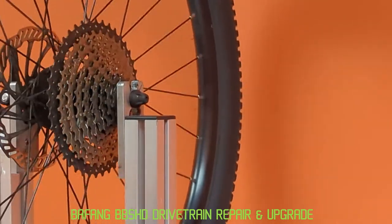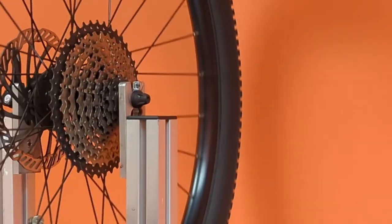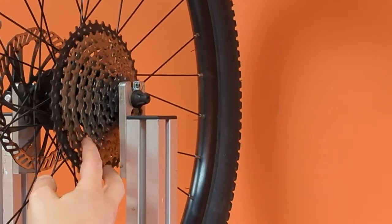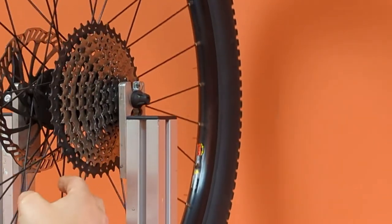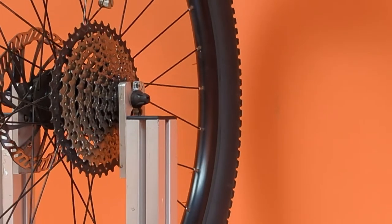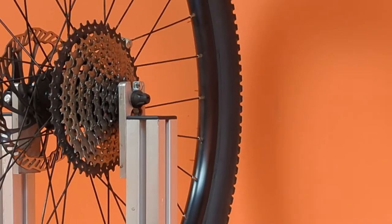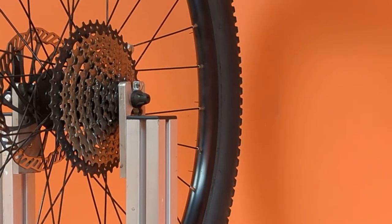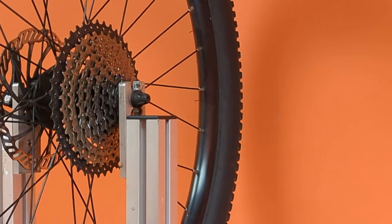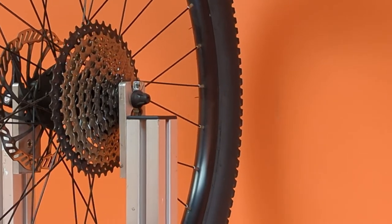Hey everybody, Joe from Volta. We're going to go over a mid-drive motor component upgrade on a bicycle running the BBS HD. Here we have a nine-speed with well over a thousand miles on it. It looks like it's been staying in the same two or three gears, so they're looking pretty sharp — not totally trash, but with the amount of power that comes out of the motor, they're not standing up.